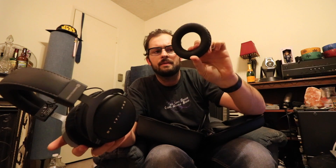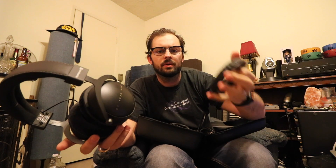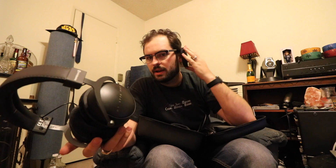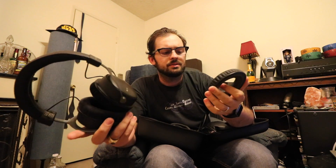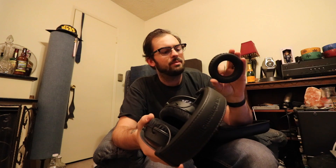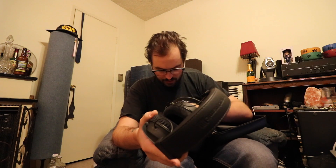From what I understand from reading online, the leathery earpieces provide more bass, mostly because they're creating a tighter airlock around your ears. To me, just in listening for a day or so in these, they don't need more bass with this suede. So I think I'm probably never going to use the leatherette ones, but I might — probably not.